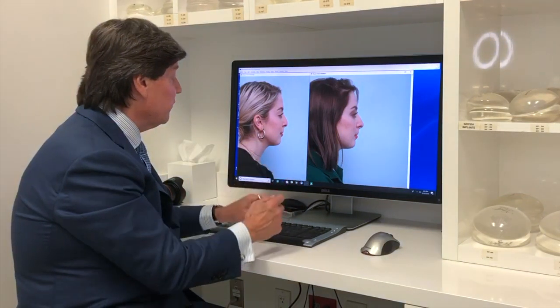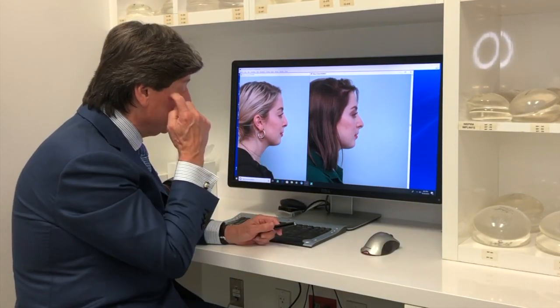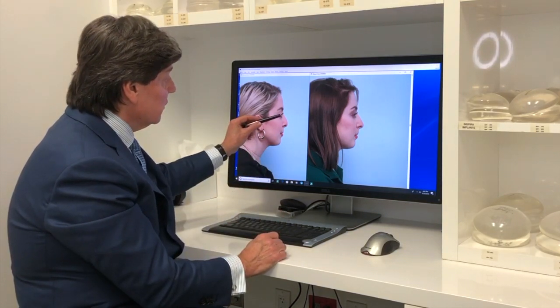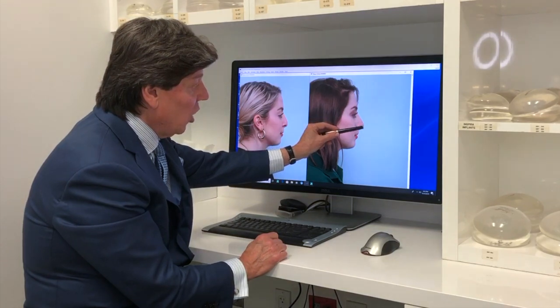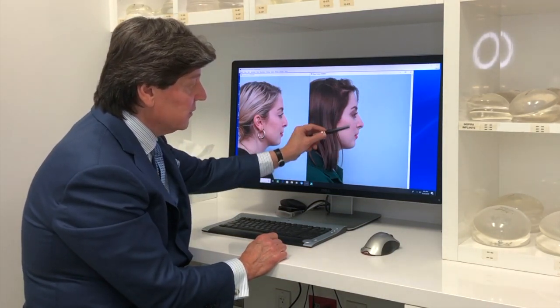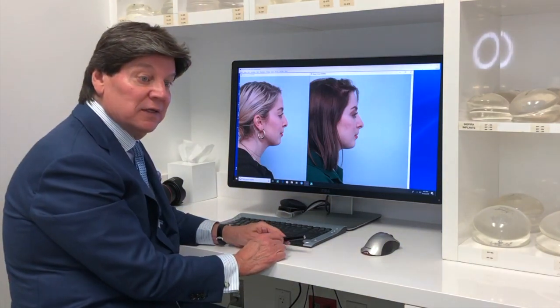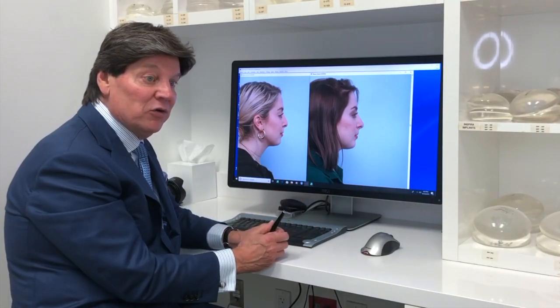Here are your before and after pictures from your non-surgical rhinoplasty that we did a couple of weeks ago. You can see that the tip of the nose has been elongated to give a better profile and a better balance of the nose to the face. This was achieved with just one syringe of filler, and it should last for about a year or so.